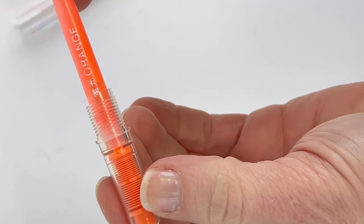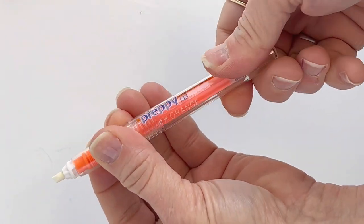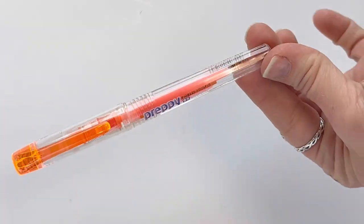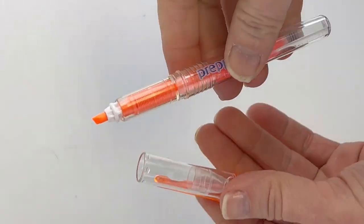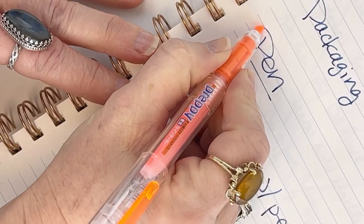It'll pop inside the cartridge and you'll feel that. You let it sit for a minute so that highlighter ink has a chance to flow through the feed down to the highlighter tip. I'm going to skip forward here and show you how, once it's had a minute to get through there, that tip is now orange for this orange highlighter.